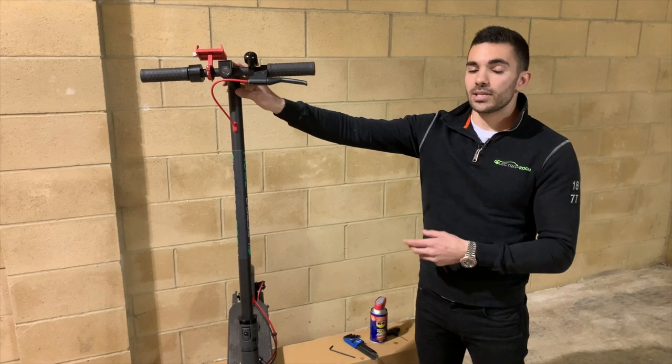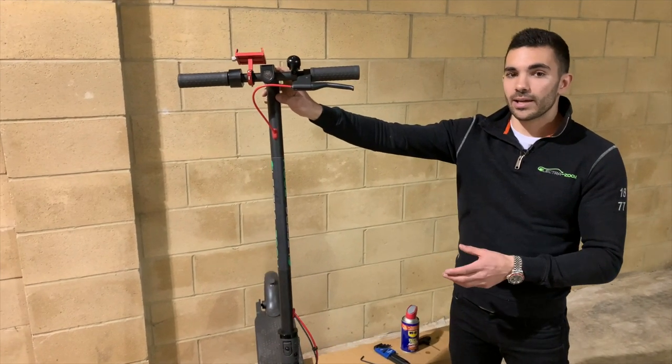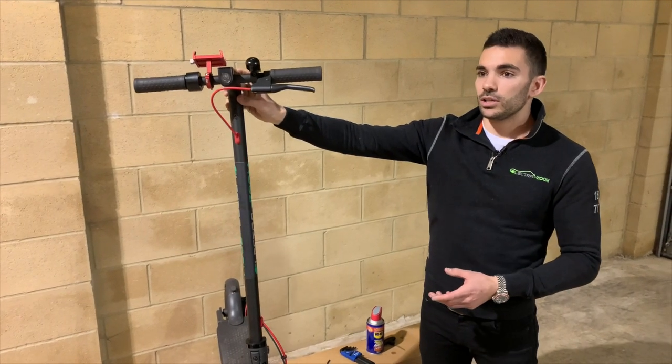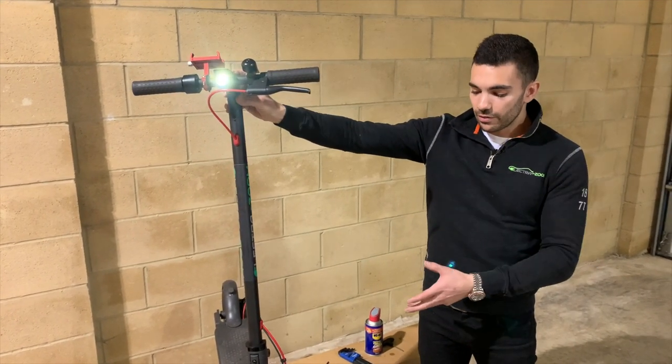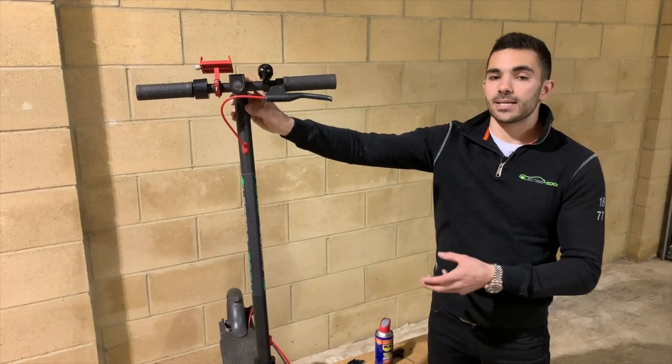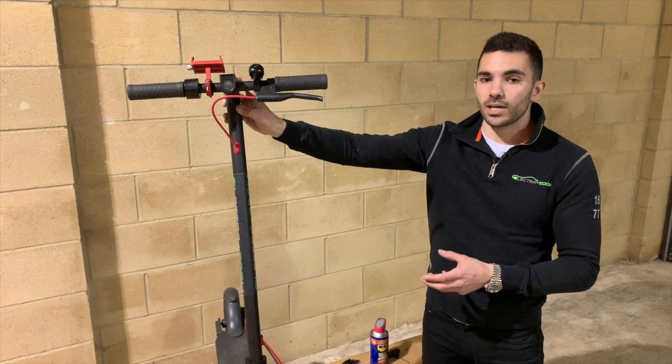The batteries do like being used and turned on. So if you are storing it, try to get to it at least every two weeks — even if you're just turning it on or popping the light on, even if you're not necessarily riding or spinning the wheel. Just turn the battery on and off every so often and make sure it's fully topped up.